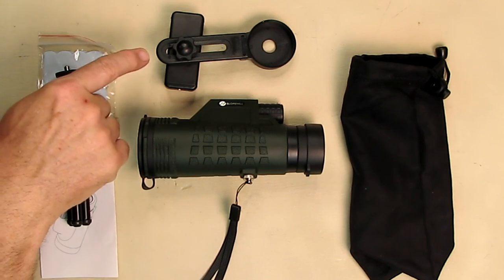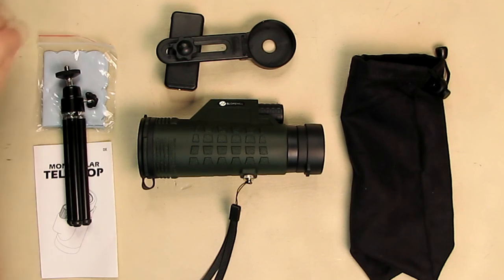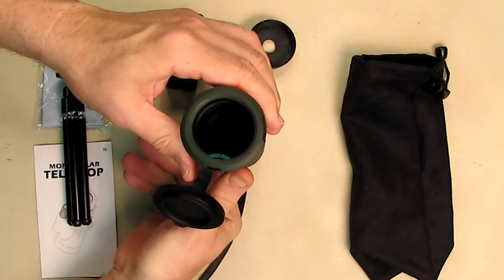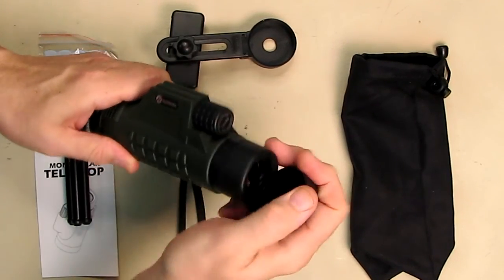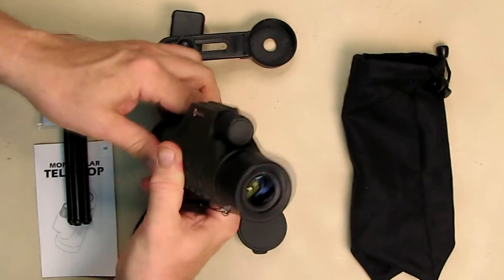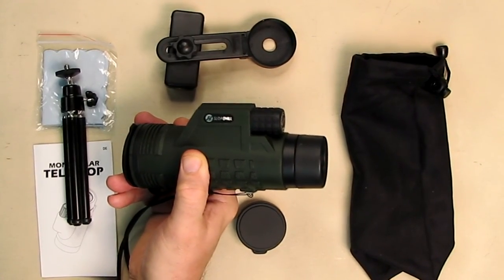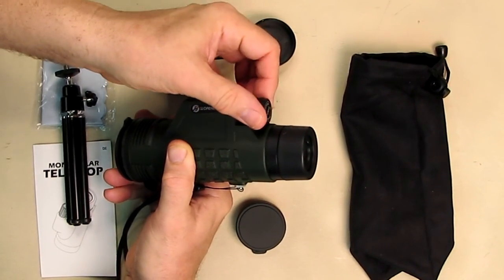It has a simple smartphone adapter that should work with any phone — I'm testing it with a Nexus 6. The unit has a really nice rubberized coating that feels great, with protectors on both the front and back lenses. The focus mechanism is a smooth, oversized rubberized wheel that feels really good to the touch and moves very nicely.